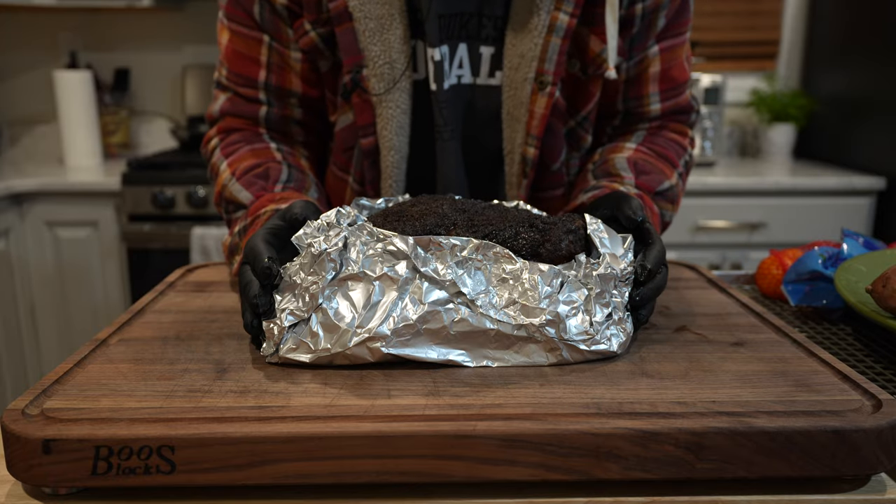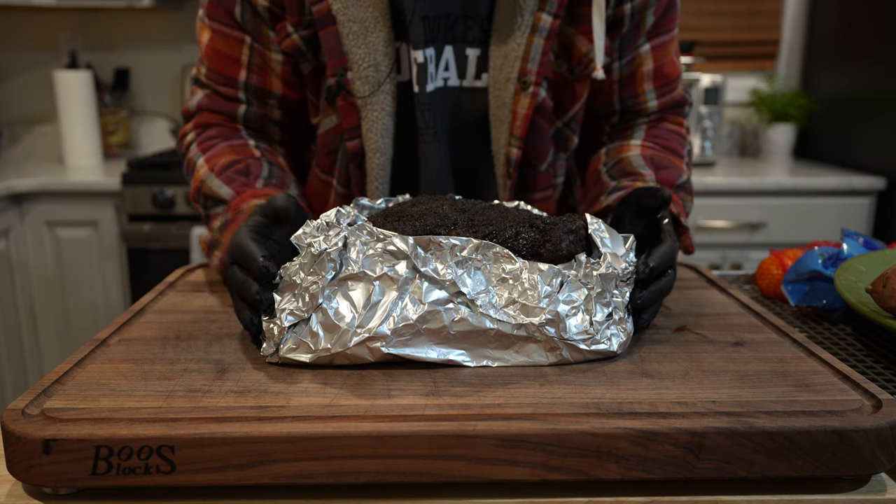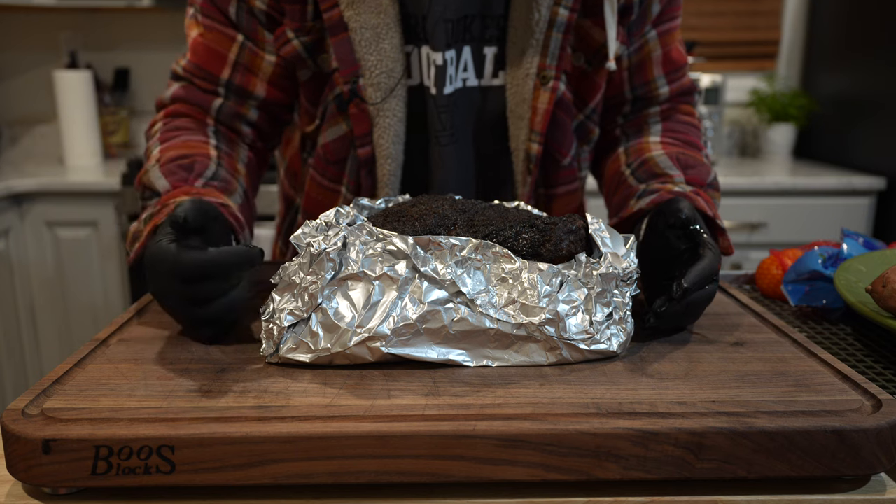We're going to let these ribs rest on the counter for about an hour, and then we're going to come back, slice into them, and enjoy. I am so excited — I love me some beef ribs.